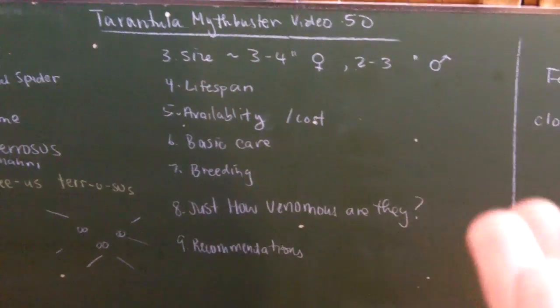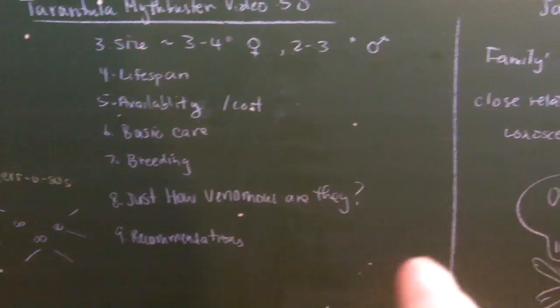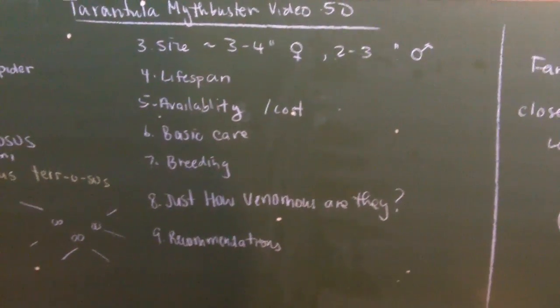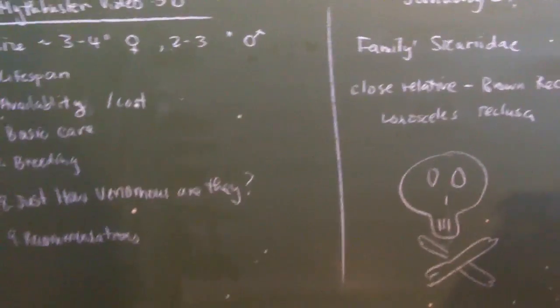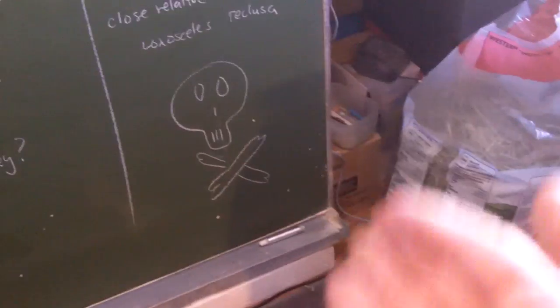I found some cool information about breeding, and I'll show this on the computer and link it in the video description. I'm going to spend a lot of time on how venomous they are, simply because it's a very potent spider — it's actually the second most venomous spider in the world. That's why I drew the skull and crossbones, because it is a pretty toxic spider. And finally, recommendations: do I recommend this for a first-time hobbyist? Absolutely not.